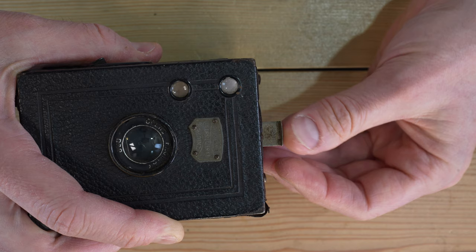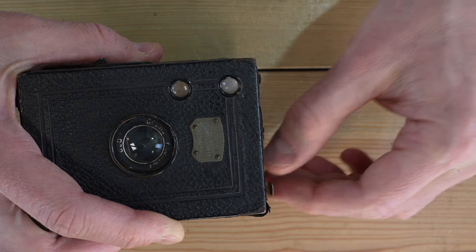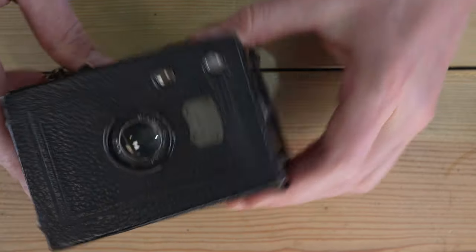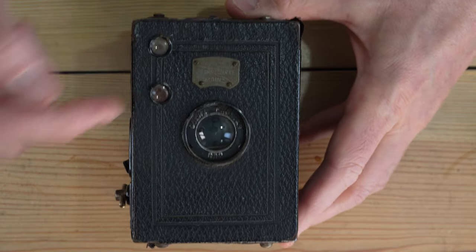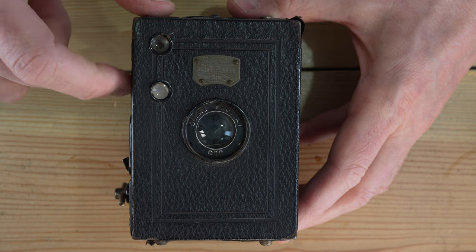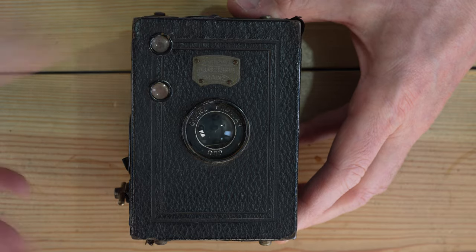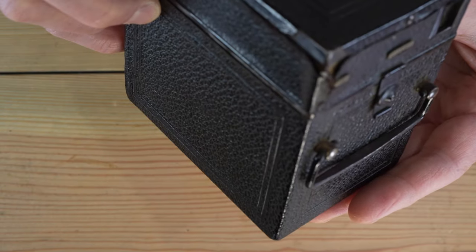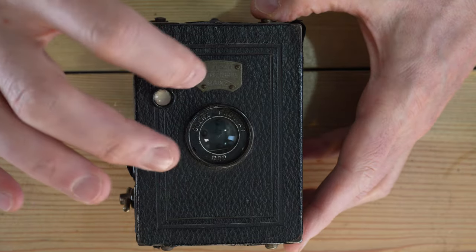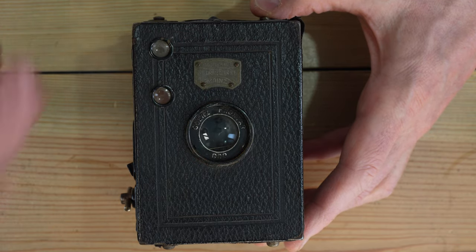There's an aperture selection lever here and a shutter speed selection lever on the side. You lift it up to select the aperture — there are three different apertures on this camera. You also lift the other lever to move from instant to time mode. On the front we have the viewfinder windows, the lens, and a small mark that indicates what store sold this camera — it's in German and quite worn.